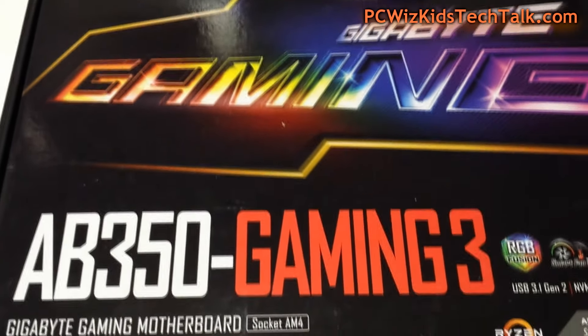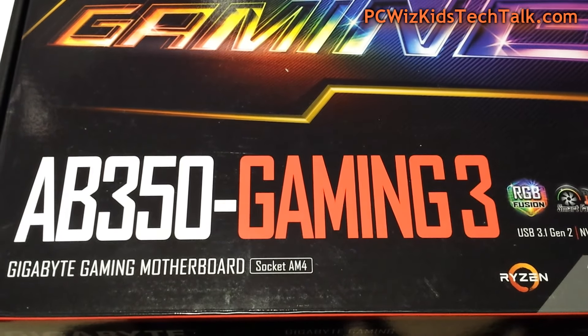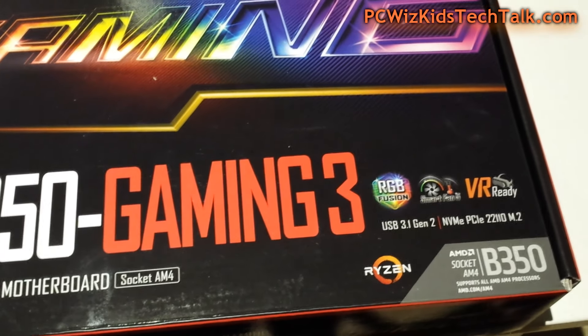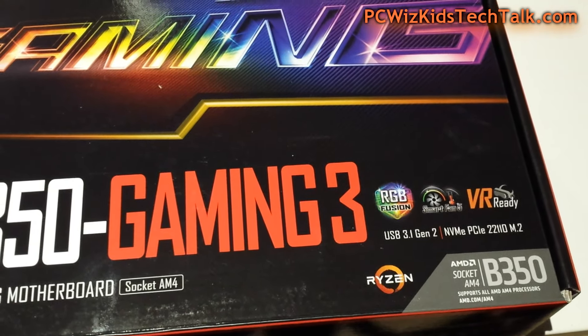I'm going to be putting it in this motherboard using the AMD B350 chipset. The Gigabyte Gaming 3 RGB motherboard is ready to go for Ryzen, and I'm going to be installing the 1600X in this motherboard to maximize performance.